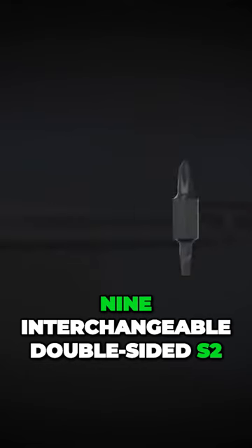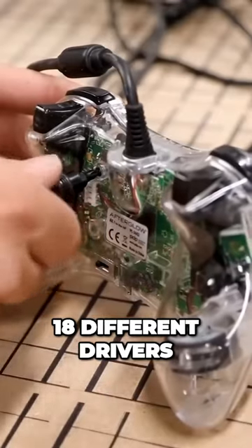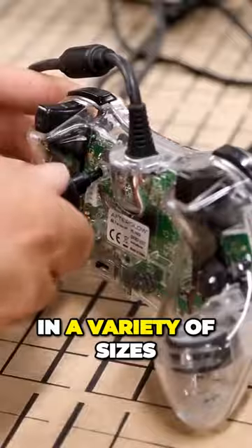There are nine interchangeable double-sided S2 steel bits, which means you have 18 different drivers in a variety of sizes. Not bad!